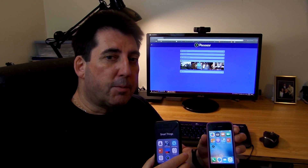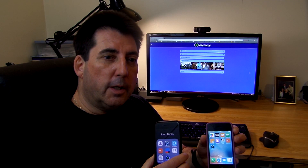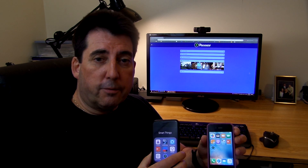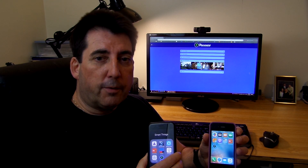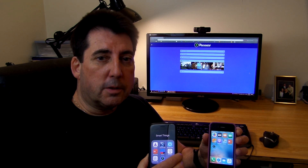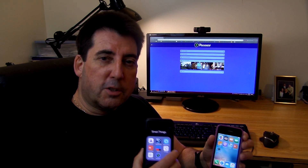Once they're connected, you have the option to set up a number of rules, as well as a geofence setting, so that when you leave home you'll be automatically notified if there's any activity or motion detected in your home. Let's show you how that's done.